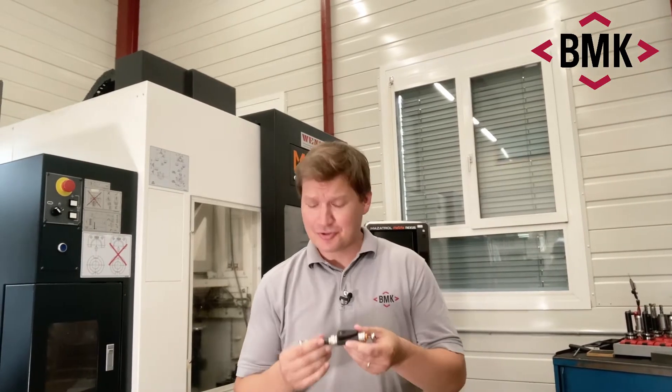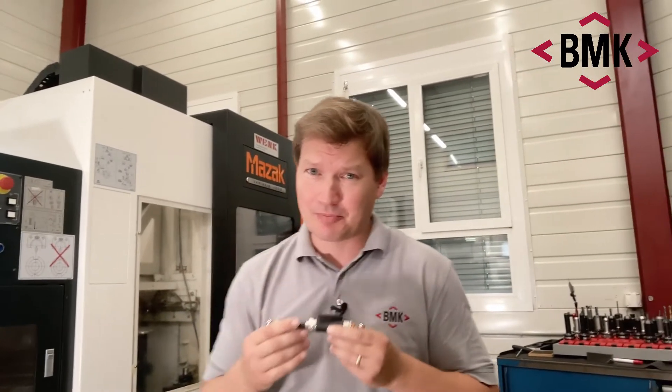Hi everyone, this is Bernie from BMK. We got a new toy today, a telescopic ball bar system. We thought we'd give it a first go, and I thought we'd share it with you.